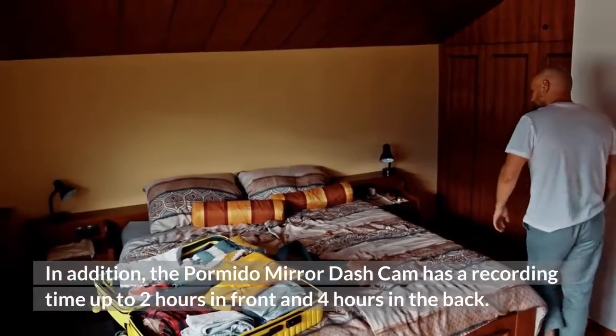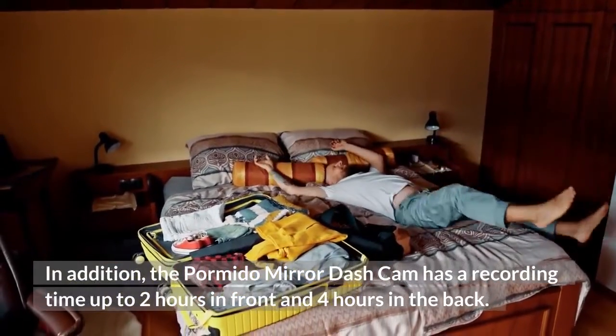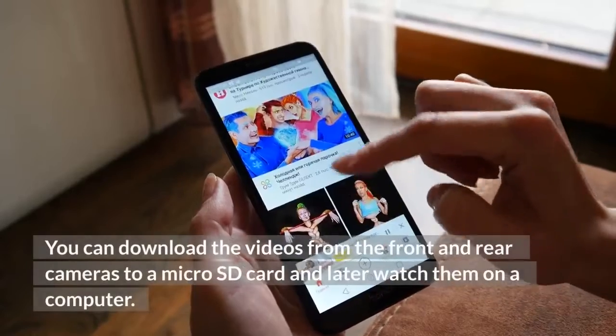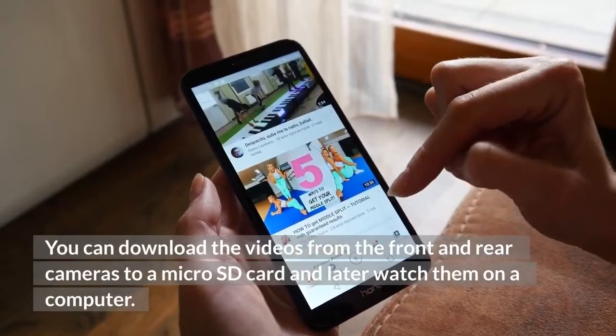In addition, the Pormido Mirror Dash Cam has a recording time of up to 2 hours in front and 4 hours in the back. You can download the videos from the front and rear cameras to a micro SD card and later watch them on a computer.